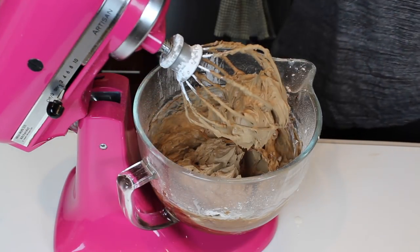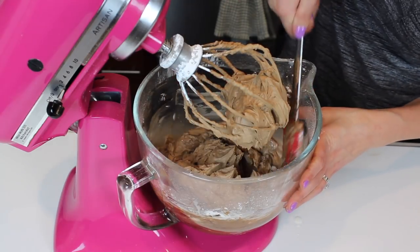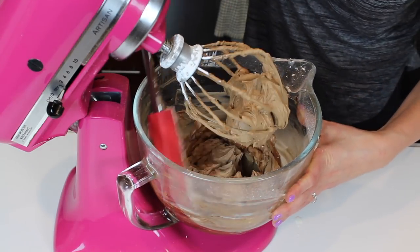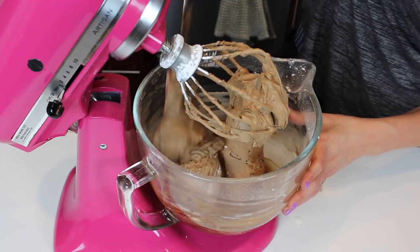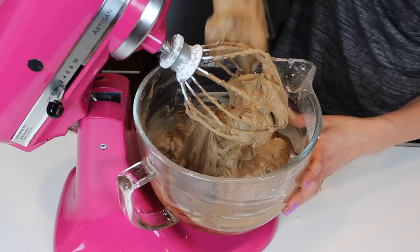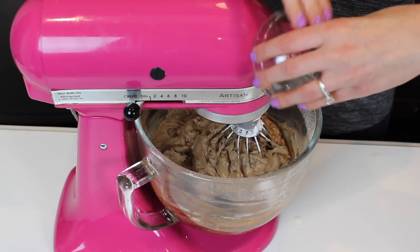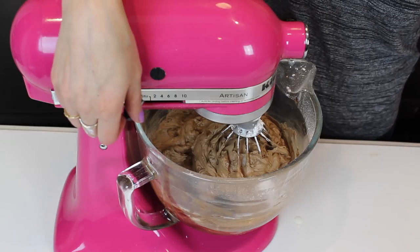Our frosting is looking great. One more scrape around the sides just because there's some powdered sugar there that hasn't been mixed in yet. Make sure you scrape all the way down to the bottom of the bowl to make sure there are no pockets of cocoa or powdered sugar. Then we're going to add in our salt. There's a little bit of cocoa in there, but don't worry about that — I was a little bit aggressive when I was sifting earlier.